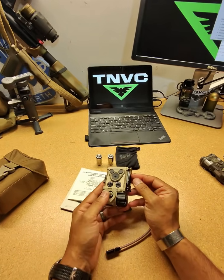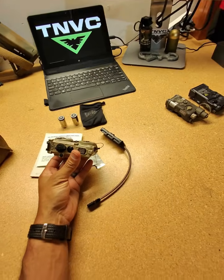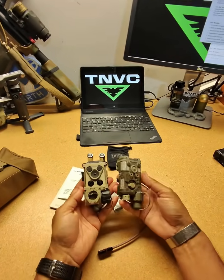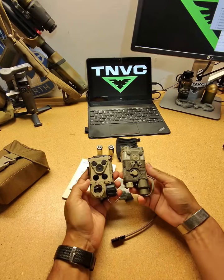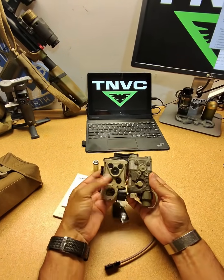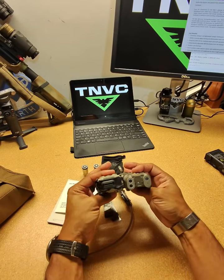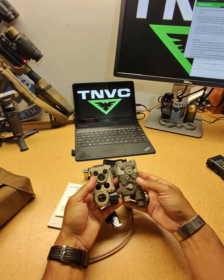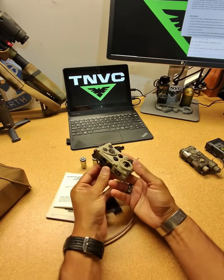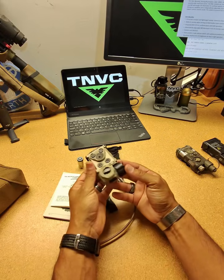One of the cool things about this device is that it has a pretty small footprint and can do a lot of things. Comparing it to an NGAL with its AA battery cap, you can see the different sizes. The NGAL has more rounded corners, but they're about the same size overall. The actual measurements for this Rail C are 3.7 inches by 2.4 inches by 1.4 inches.